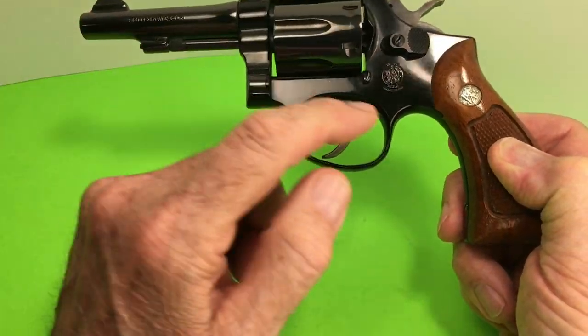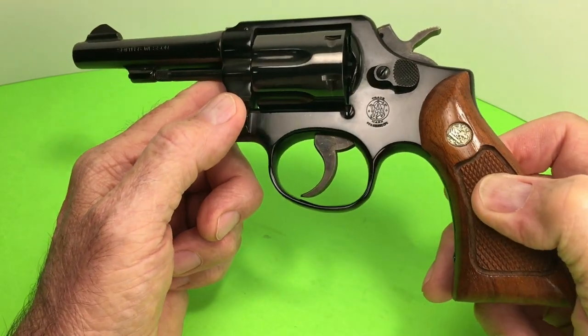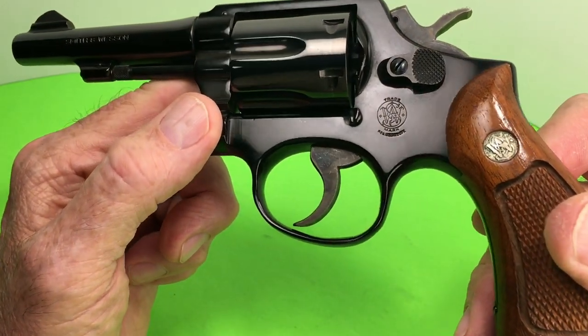This is such a beautiful finish. They say this finish is very durable. It's not really blue — I don't know what the heck it is — but it sure is pretty.